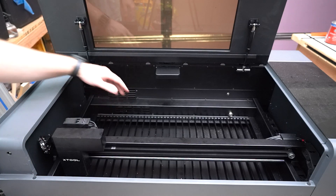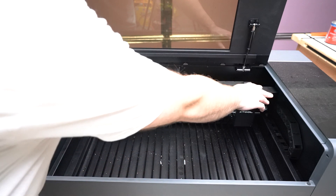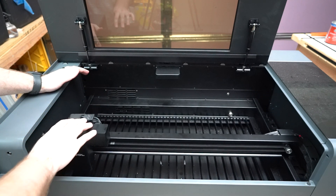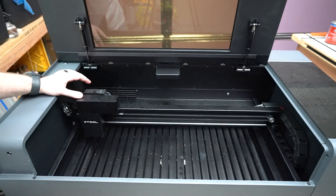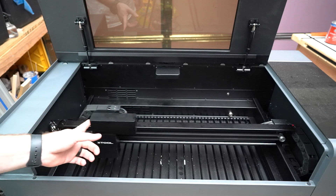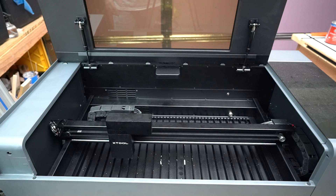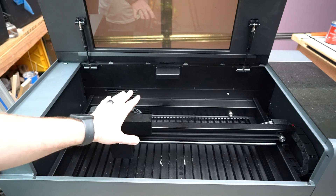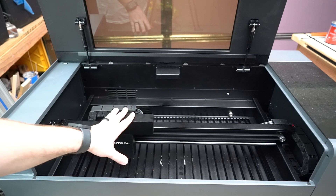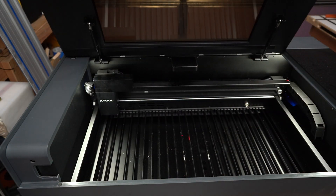Everything's tightened down and put together. Go ahead and just move things around and make sure that you're not binding anywhere. Everything seems to be moving freely and nice. I'm also going to recalibrate my mirrors and then we'll run our test file. I'm not going to show you how to recalibrate — if you want to see that, it's in my first video. If you're already using your P2 and you're in this spot, you likely already know how as well. Mirrors are all calibrated, so let's go ahead and run a test piece.